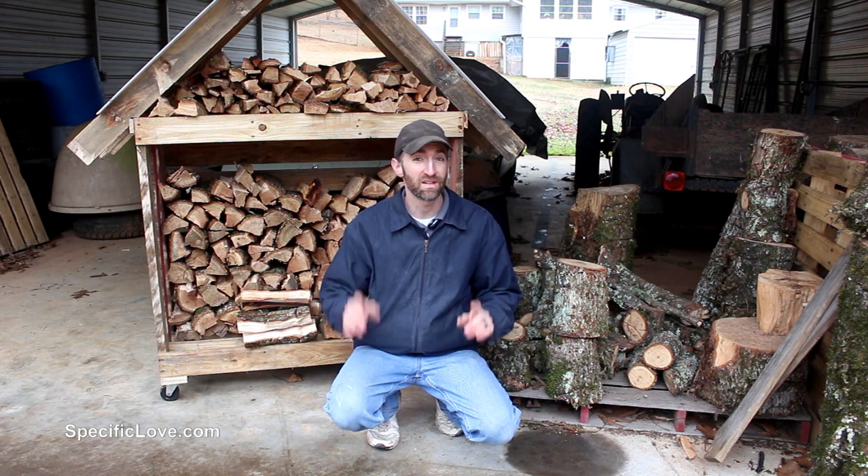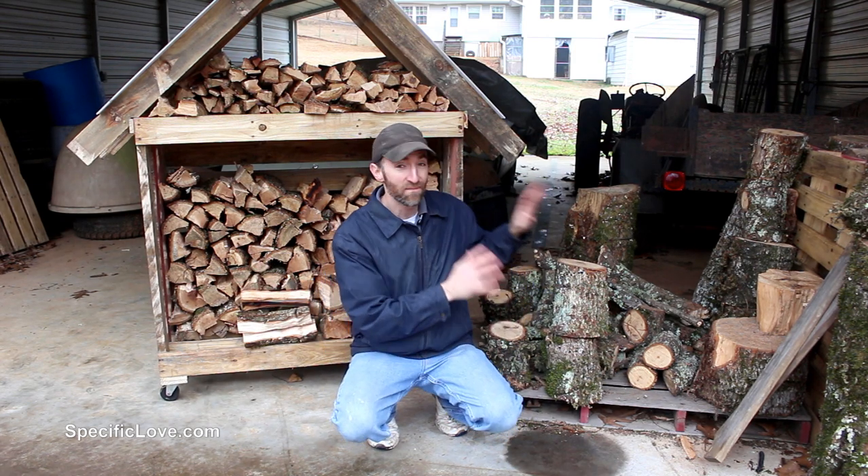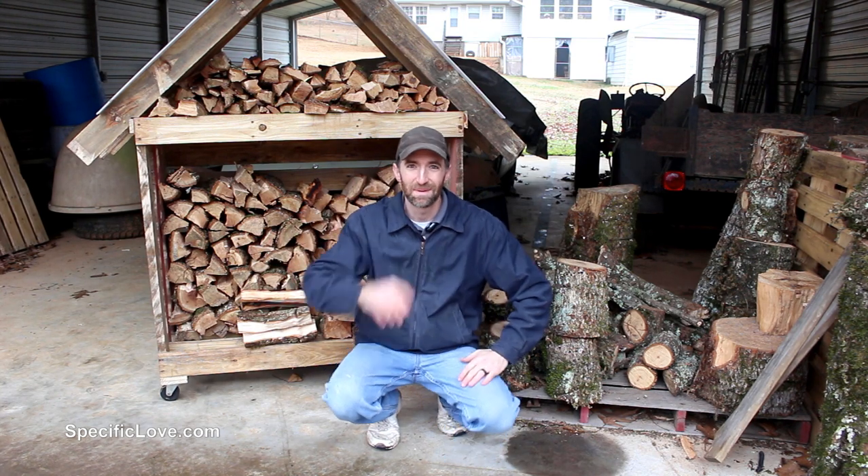Welcome to Specific Love. Today I'm going to show you how I used a couple of pallets to store some of my firewood into an awesome mobile shelf. Let's begin.